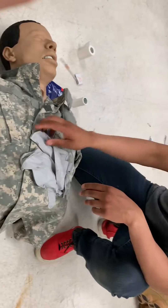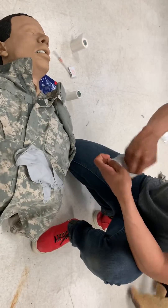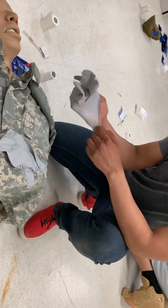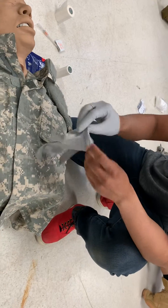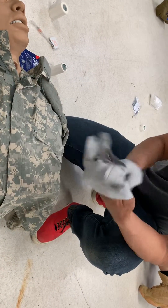As soon as you touch the gloves, time starts. So, time has started. You want to go ahead and put on your gloves. Also, maybe invest in baby powder. Put on gloves.